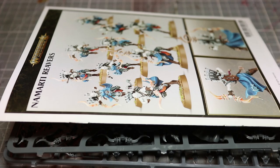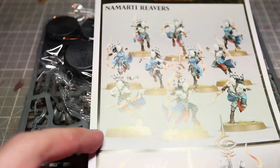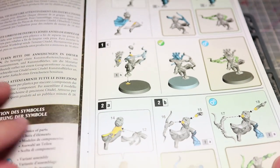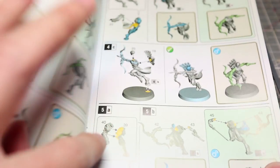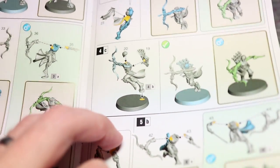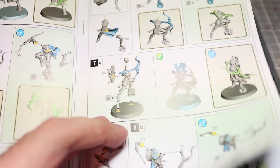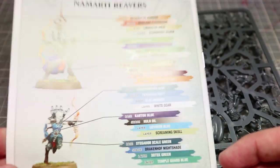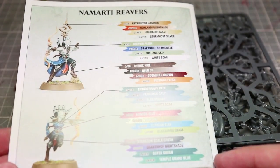First things first we get the instruction booklet. This is pretty much standard fare for these kind of kits — all the components are numbered on the sprue and also in the instruction booklet so you know exactly which component goes where. Everything's colour coded as well so you know where to apply glue and which parts are optional or not. At the back we also have the rules for using these in Age of Sigmar as well as a brief painting guide.